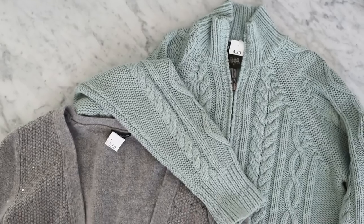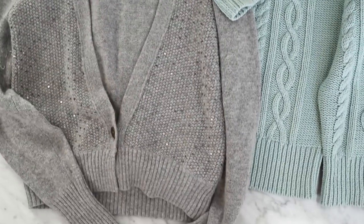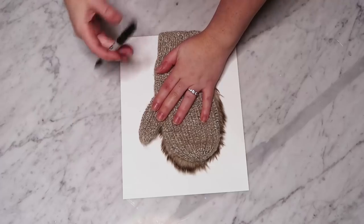Let's get started. To begin, I found two sweaters at my local thrift store — one was $3.50 and one was $4.50 Canadian — and I liked them because they were fantastic colors and really beautiful textures.